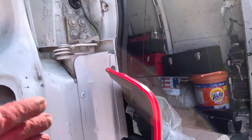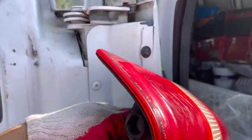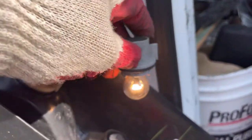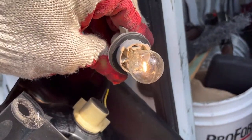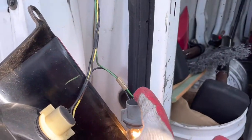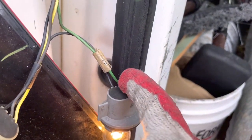First thing, you're gonna come over here, remove your lights, and make sure your bulb is good. Make sure you put in a new bulb. If you put in a new bulb and it still doesn't work, you can get a test light and check if you're getting power on the green wire.